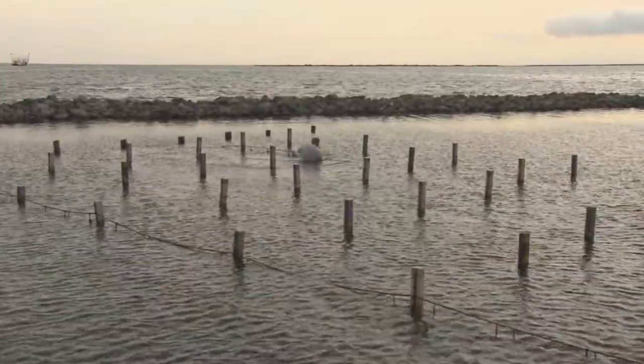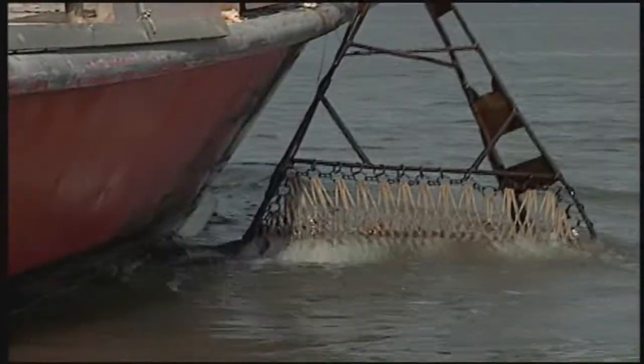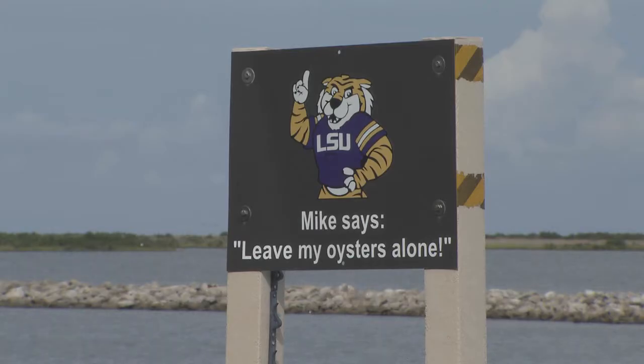Supan is also looking at growing oysters in cages and is finding that both survival rates and growth rates exceed those grown traditionally on the water bottom. With the LSU AgCenter, this is Craig Gautreaux reporting.